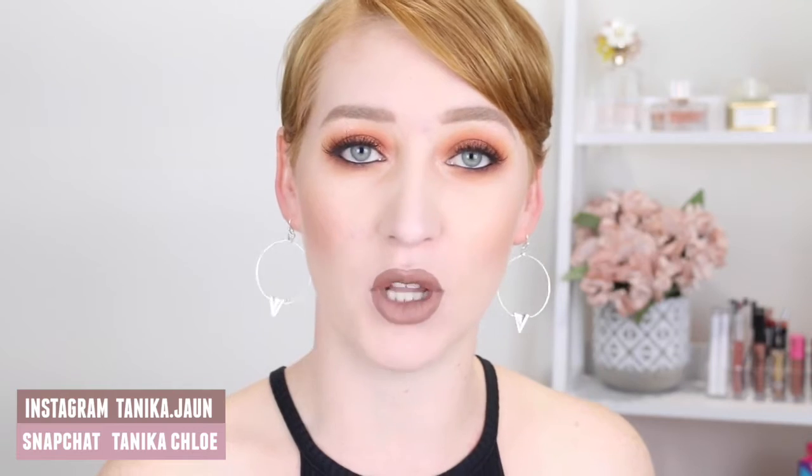I also used affordable brushes, so brands like Real Techniques, Morphe, and TBX. All the products that I used will be listed in the description box below. If you have any other questions just leave me a comment, otherwise let's get straight into the tutorial.